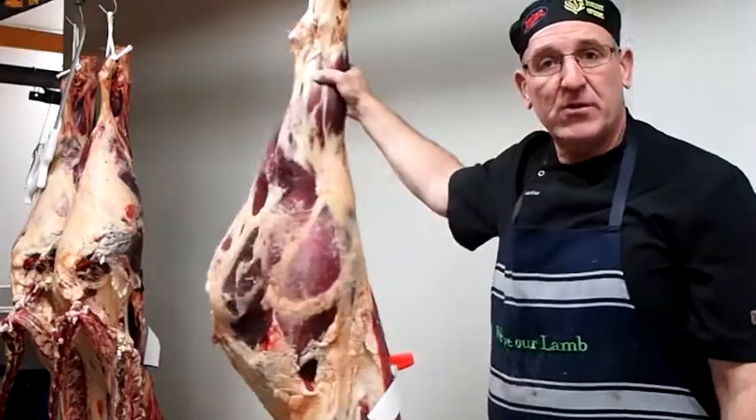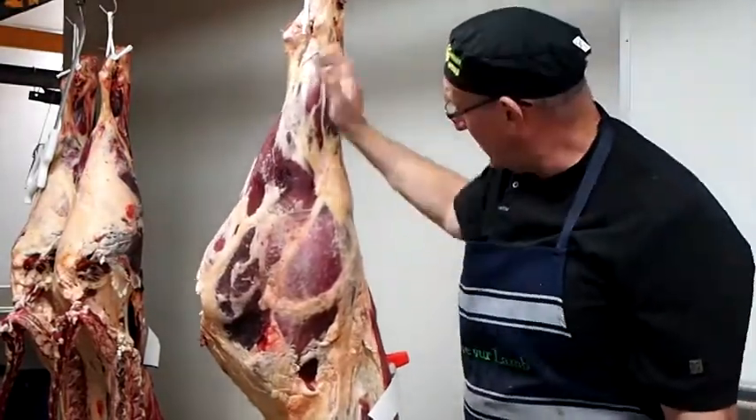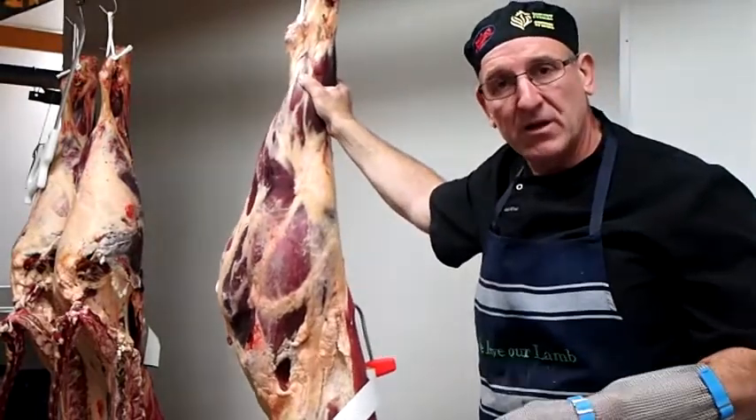How you going folks, Trevor Hill from Bruce's Mate. What we're doing today is bringing up a few forequarters. I'll just be showing you where the cuts come off and the cutting lines.